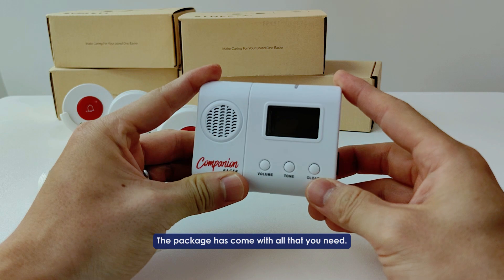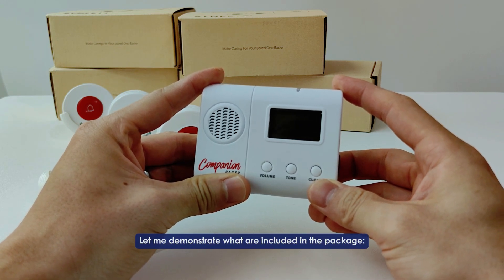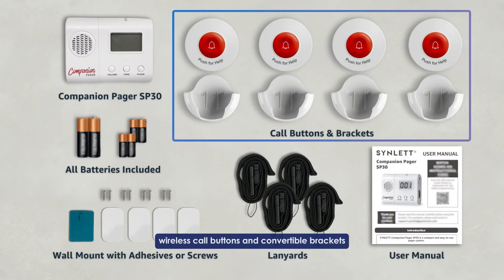The package has come with all that you need. Let me demonstrate what is included: the companion pager, which is here, wireless core buttons, and convertible brackets.